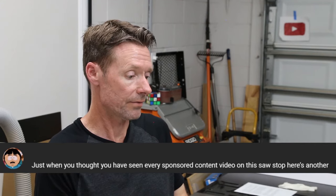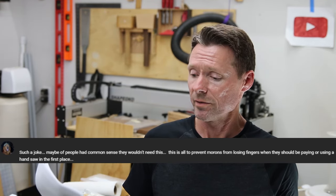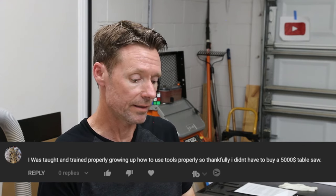And now for some trolls. 'Just when you thought you've seen every sponsored content video on this SawStop, here's another.' I'm not sponsored — I wish I was. 'People say you can't do this really specific thing on this other totally specific thing, and who cares?' Well, you did, because you commented. 'Too long, didn't watch.' No — it's a short. It was less than 60 seconds. But you did comment, so that's cool. 'Such a joke. Maybe if people had common sense they wouldn't need this. This is all to prevent morons from losing fingers when they should be using a hand saw in the first place.' I think that's exactly what I said in the video.